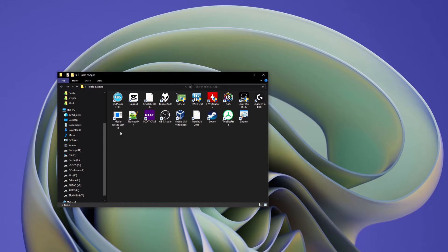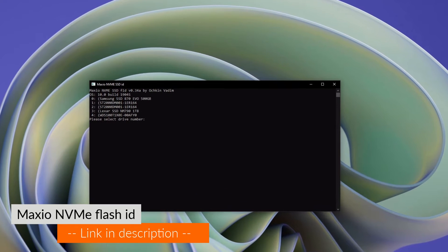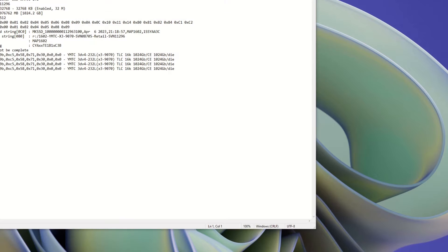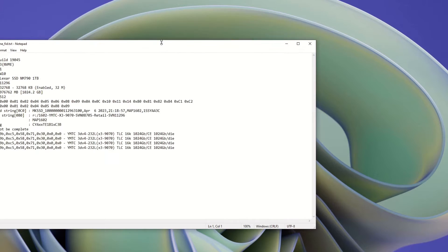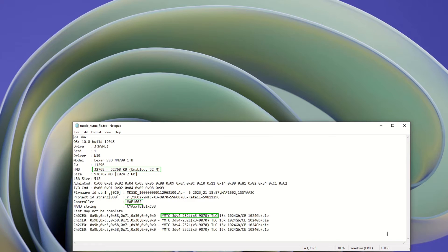Next, I will use the Maxio NVMe Flash ID tool to identify the NAND modules paired with this controller. After launch, the only thing to do is to type the drive number of the SSD having a Maxio Tech controller. By pressing the space key, a text file will be generated and opened in Notepad, where we can see that this drive uses a 32 MB host memory buffer, and that the flash used is the latest TLC NAND made by Yangtze Memory Technologies Corporation.